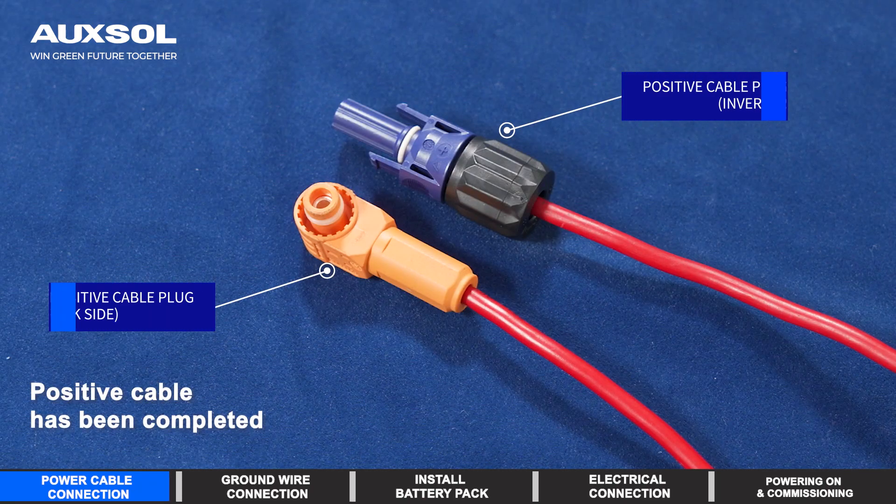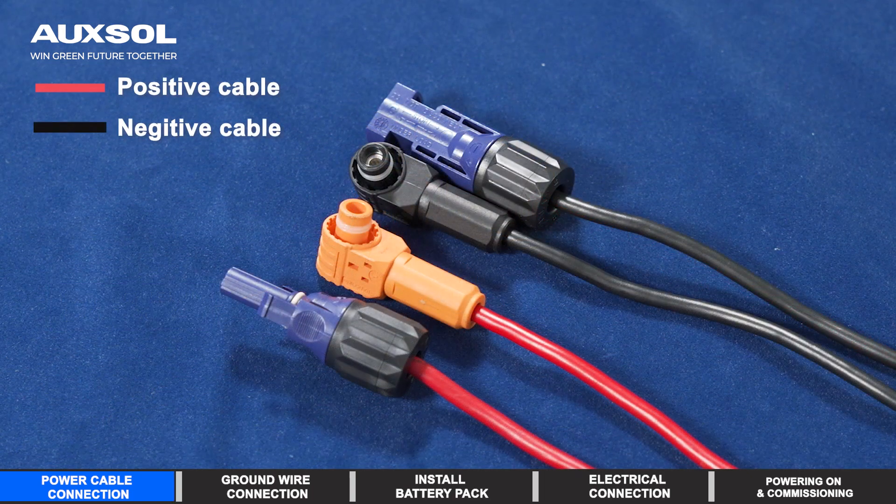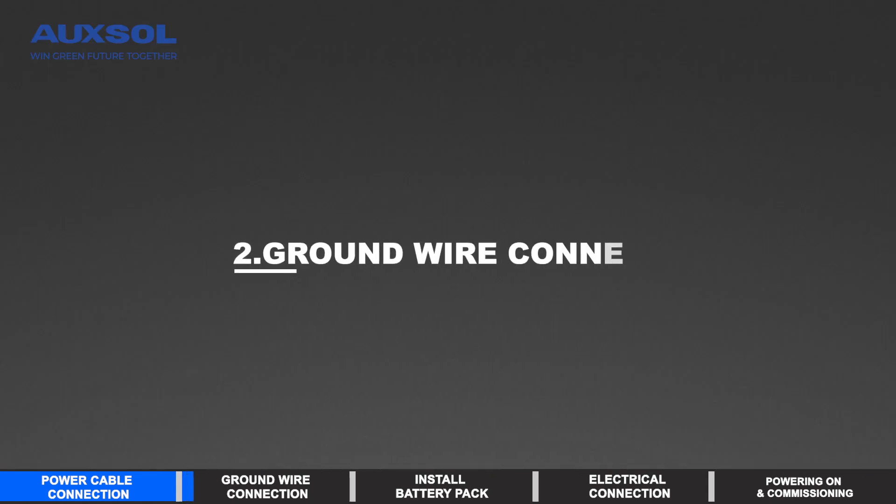Positive cable connection has been completed. Ground wire conduction.